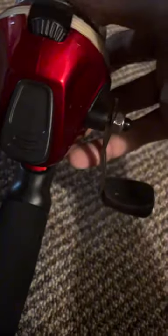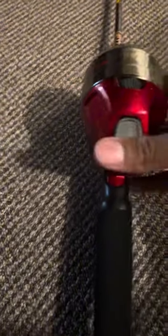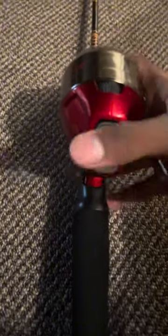Just pop it in and make sure that it is on the right way. If you want to, take your line and put it through this hole right here. You've got to twist. Make sure that this is not loose anymore and it's tight — you can press it down, make sure that it clicks.